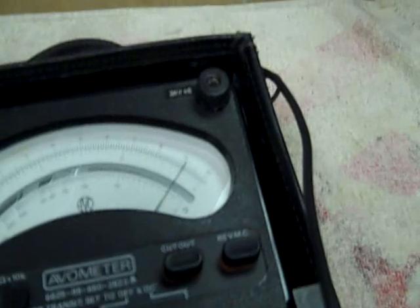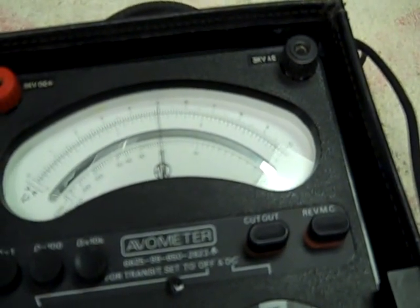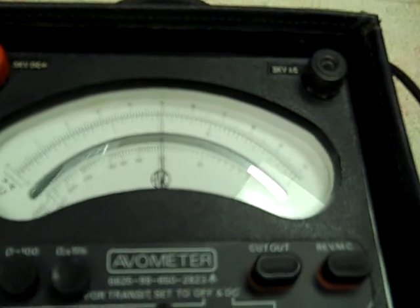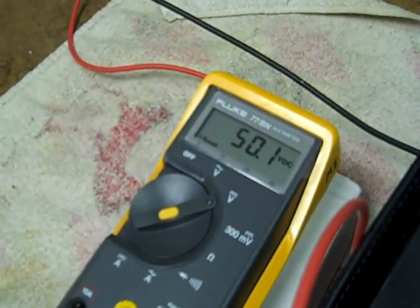100 volt range. This is getting boring — every time I take a voltage reading it's right on. About 50 volts. 50.1.